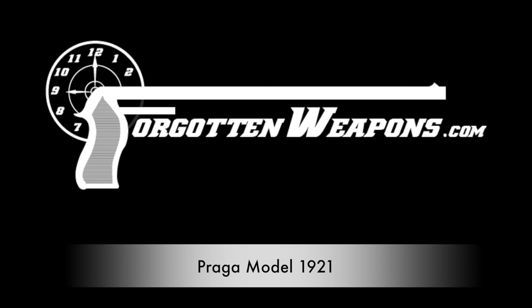Hi guys, thanks for tuning in to another video on ForgottenWeapons.com. I'm Ian, and I am here today at the Rock Island Auction House. I'm taking a look at some of the guns that they're going to be selling in their upcoming June of 2016 Regional Auction.